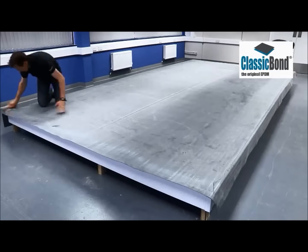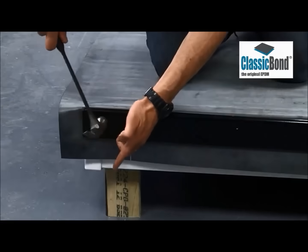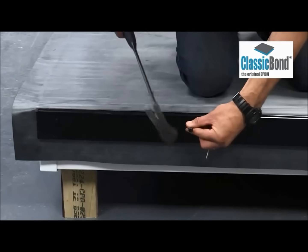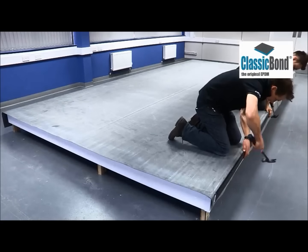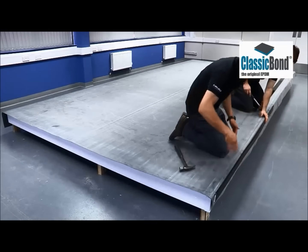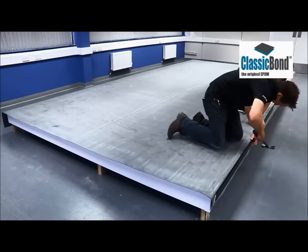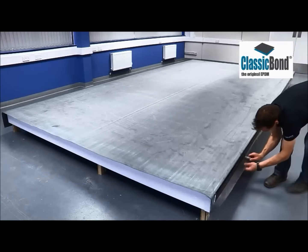When the membrane installation is complete, the Sure Edge PVC trims can be fixed into position. These finish the roof neatly and provide additional securement for the membrane at the roof perimeter. The Sure Edge gutter trim front plate is nailed into position using the supplied polytop nails through the pre-drilled fixing holes. This provides preset centers for the fixings and ensures the gutter edge is fixed securely and neatly. The pre-applied foam strip forms a watertight seal under compression and ensures water flows over the top of the trim.